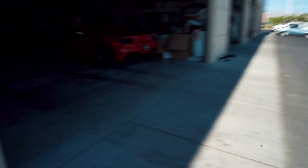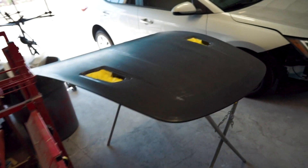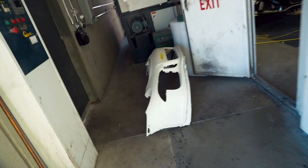Everything is about to go to paint right now. There's my old bumper right there — still got my wrap on it. Here is the new hood, getting prepped for paint. And then over here is my brand new bumper.